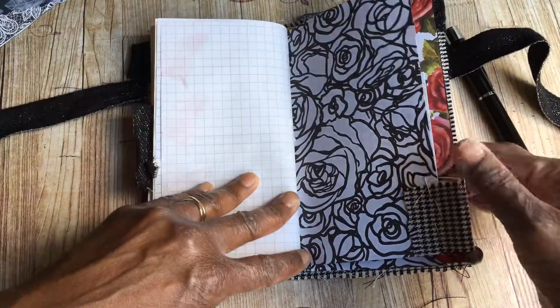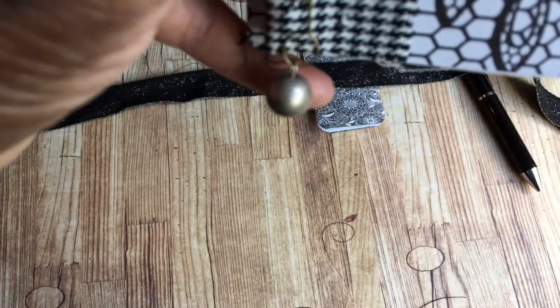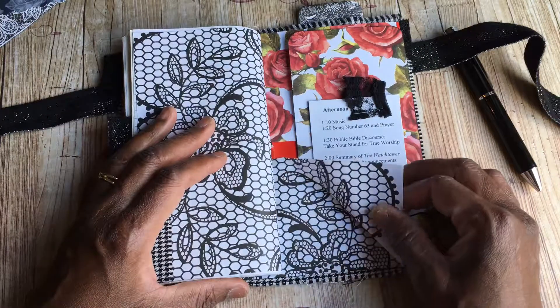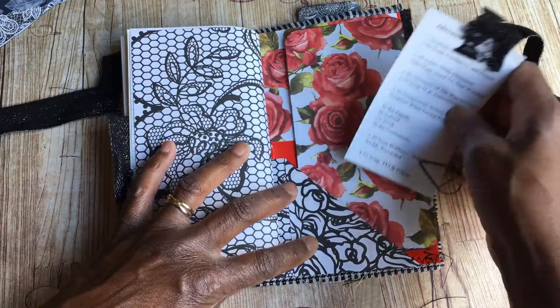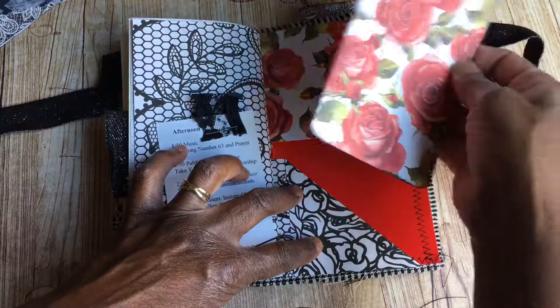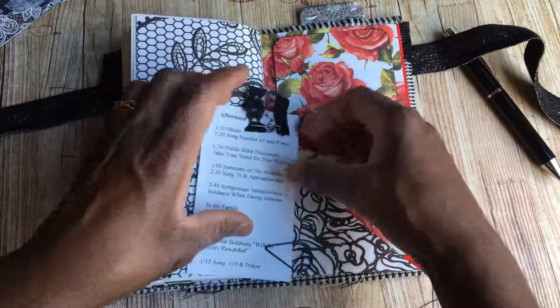That's basically a bulb pin with a little silver bead on it. I've done a little flip pocket on the back, and it has the afternoon program in it. I've also got a little journal card there touching the back - I just like the way it looks.